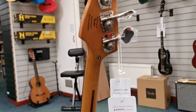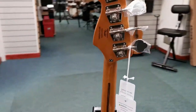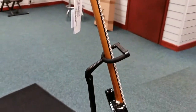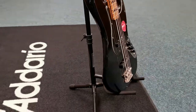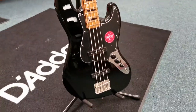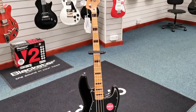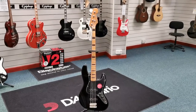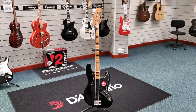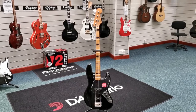And the back of the headstock there — just have a look around the other side, there you go. Now another thing just to mention is that I do have the original box for this, so whoever purchases it, it will be sent in the original box. So there you have it — Squire Classic Vibe 70s J-Bass.